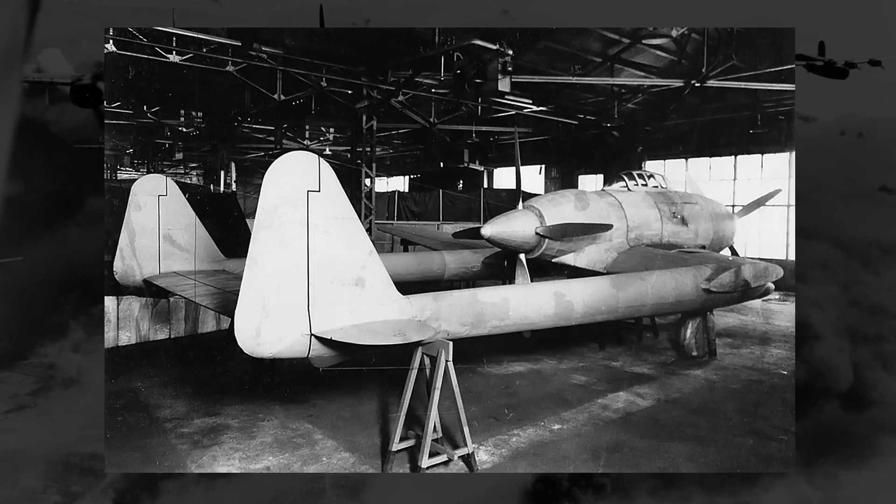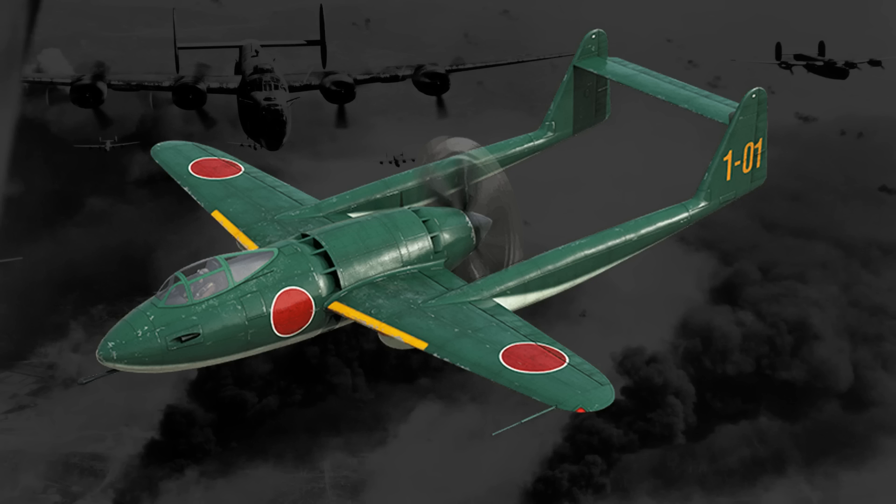Running parallel to this design was another design that was to serve the exact same purpose, and it basically had the exact same design. Also sporting a pusher propeller system, a twin-boom tail, and the same Ha-211 engine, the Mitsubishi J4M — designed in 1944 in response to a call for a new high-powered interceptor — only differed significantly in the dimensions, being slightly larger.